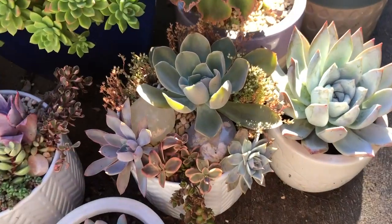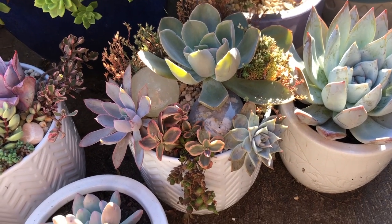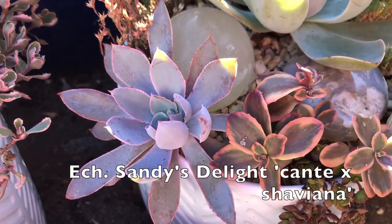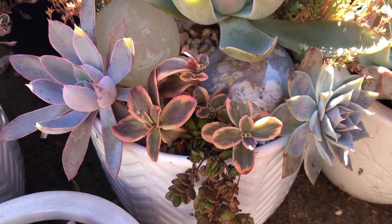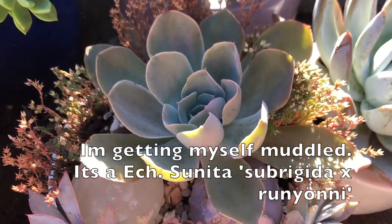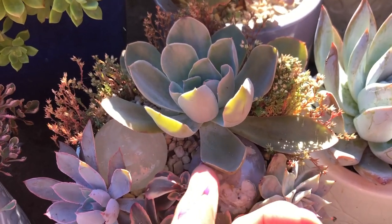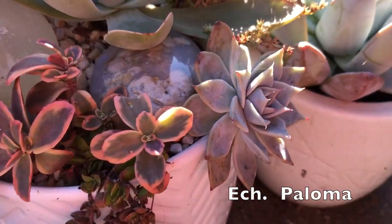This was an arrangement I did on a video with some purchases from eBay auctions, and it's really settled in nicely. The one on the side was a Kante hybrid called Sandy's Delight, and it's looking really pretty. There's the Sedum Wildfire, and that one back there is Paloma. The lower leaves were a little dehydrated and they've since fallen off, but the main part has really firmed up — it's quite plump.